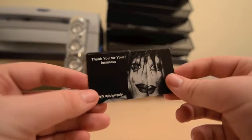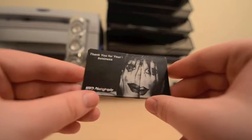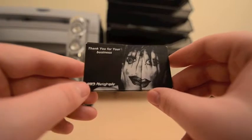Then on the back, another one of my images. 'Thank you for your business.' And then again, the name of my photography company.